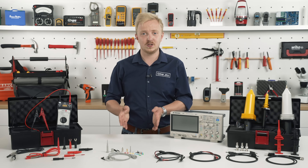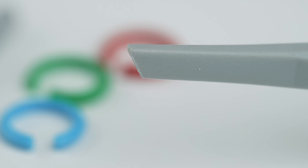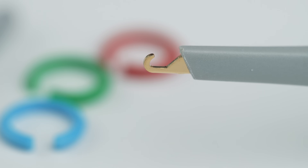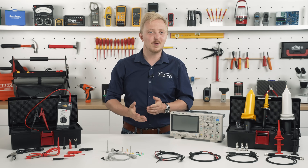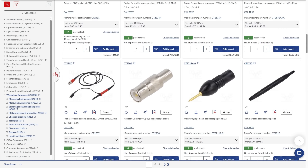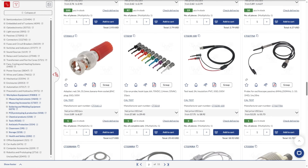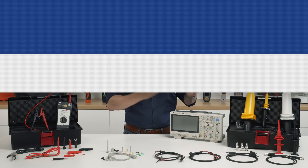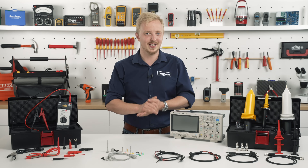All the accessories you see here — like color rings, springs, caps and more — are also available separately on tme.eu. Visit our website to find the full offer of Cowtest products, as well as other manufacturers from the world of electronics. Over 1200 suppliers, high stock levels and a quick order process — even same-day with worldwide delivery.